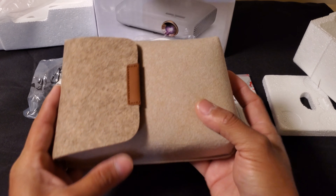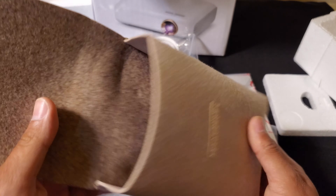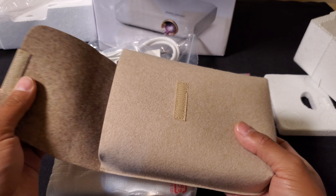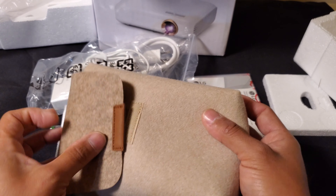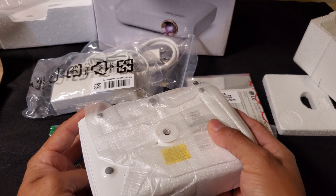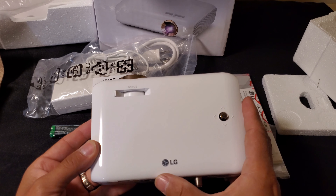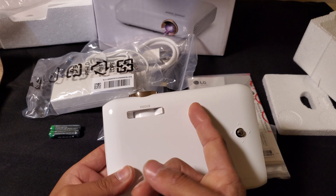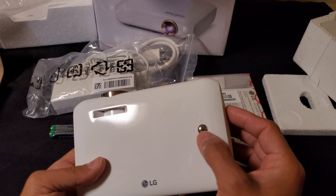So let's open this up. This nice pouch — it feels very soft, kind of like a cloth. And here is the projector. Here we have the LG logo, then the focus — depending on how close or how far you are from the wall, this is like a little joystick.